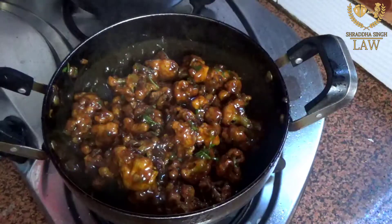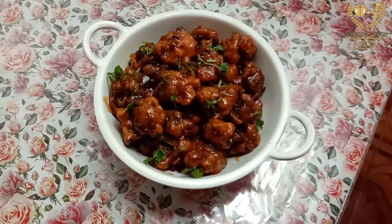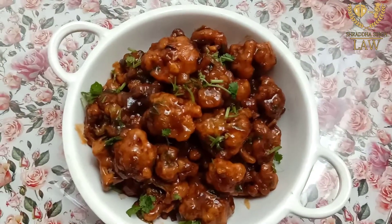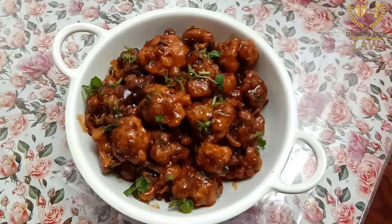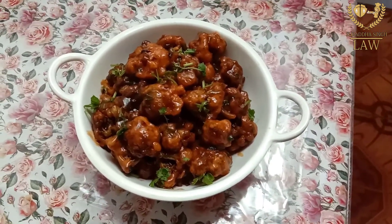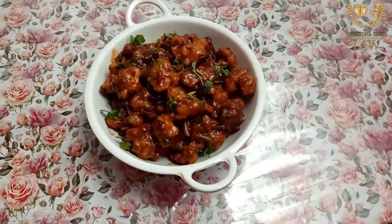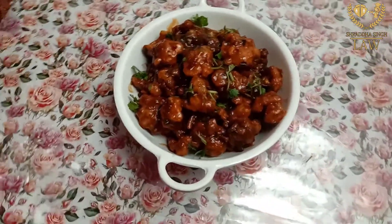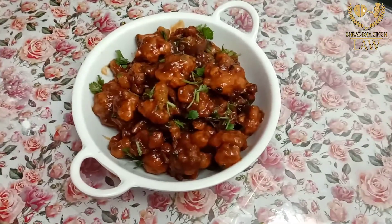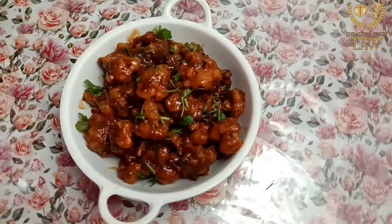Very tasty and delicious! If you like this video, please like, share, and subscribe to my channel so you get more delicious recipes. Try this recipe and comment below on how it turns out for your family and friends. Please like, share, subscribe, leave comments — make love and see you!